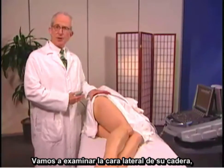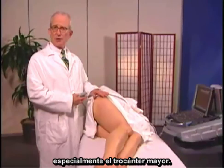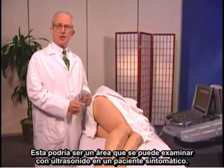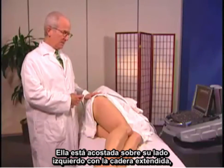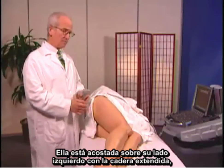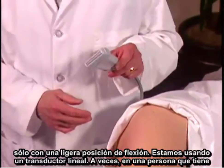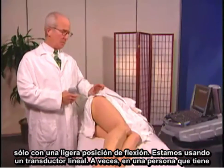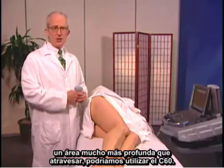I'm going to examine the lateral aspect of her hip, the greater trochanter especially. This would be an area that you can examine with ultrasound in a symptomatic patient. She's lying on her left side with her hip extended in just slight flexion. I'm using a linear transducer now, though sometimes in a person who has a much deeper area to traverse, we might use a C60.